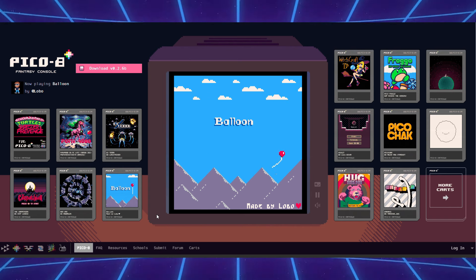All you need is a license - it's a one-time purchase of $15. Literally there are thousands of games. Sounds pretty cool, right?